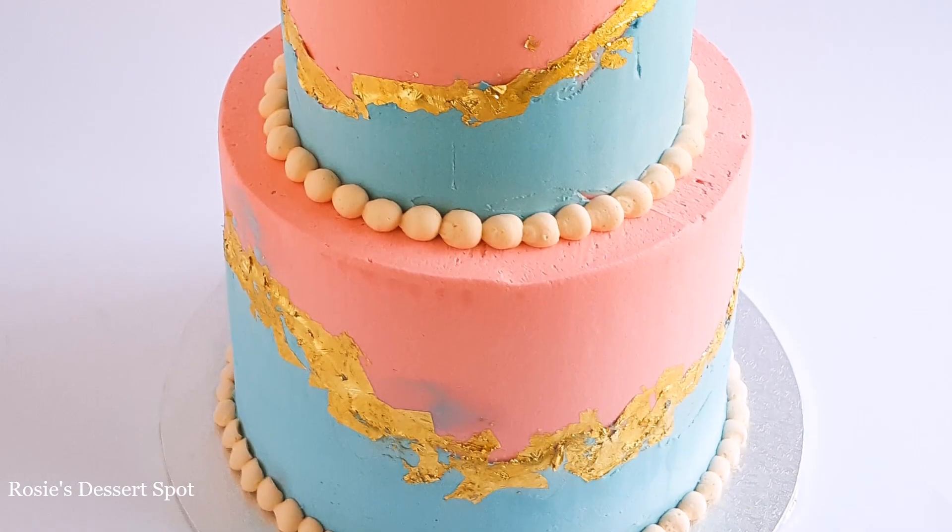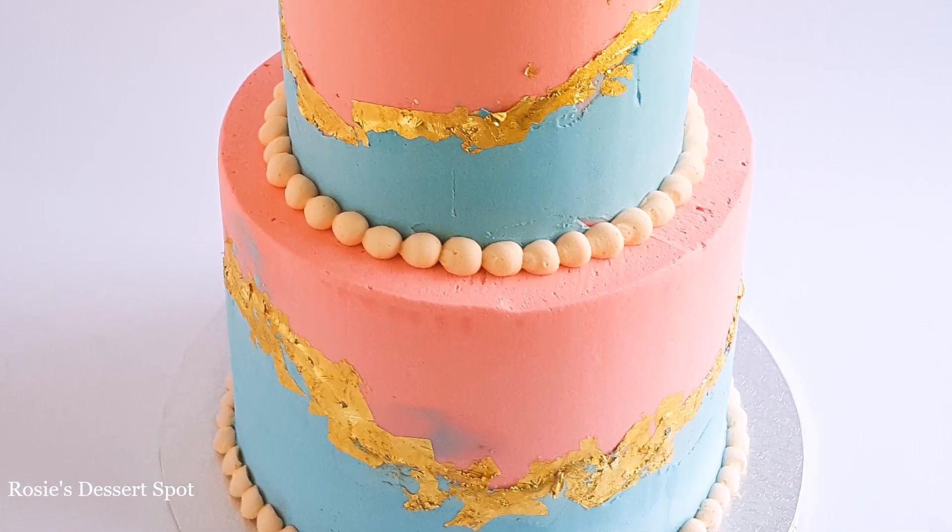Hey guys, welcome to Rosie's Dessert Spot. In this tutorial I'll be showing you how to create this gender reveal cake.